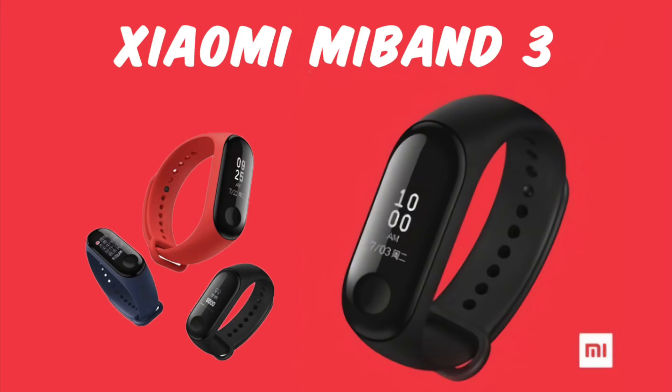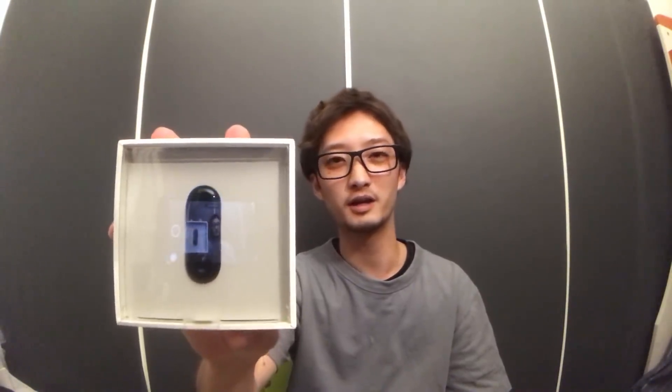今日はXiaomiのMi Band 2を以前紹介したんですけど、今回はその新しいバージョンであるXiaomi Mi Band 3が出ているので、こちらを紹介したいと思います。Mi Band 2とあまり変わらないんですが、どういうところが変わったかを見ていきたいと思います。